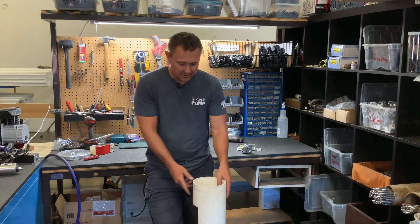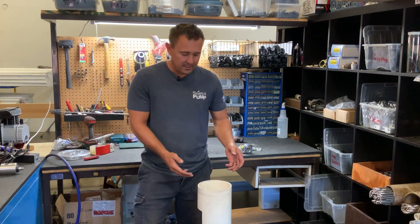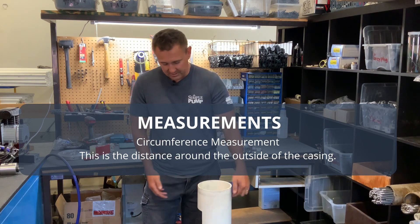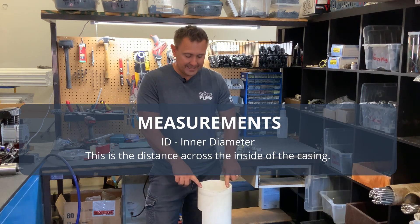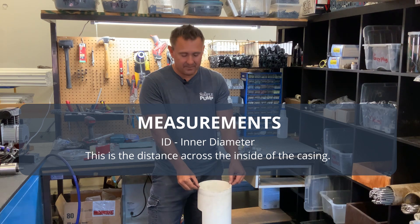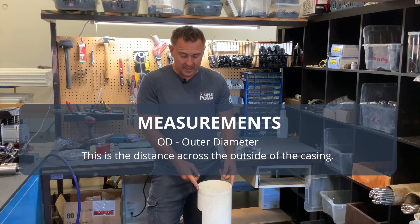So it's pretty straightforward. There are a couple different measurements that you can do. There's either a circumference measurement, which is measuring all the way around the casing, or there's an ID which is the inside of the casing, or an OD which is outer diameter — that's the outside of the casing.